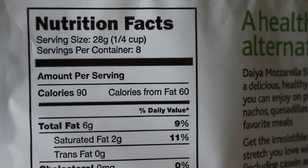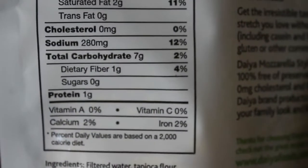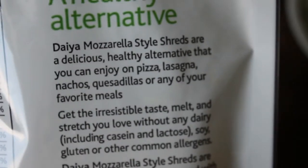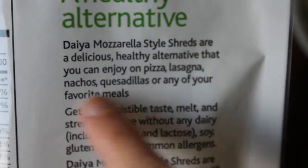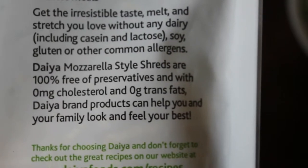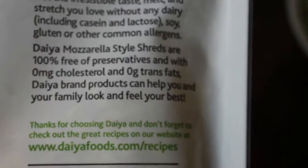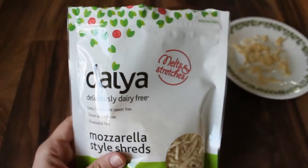I use this on pizza and grilled cheese sandwiches and I'll put a little bit on top of some pasta dishes. This is definitely something you're going to want to melt or cook in some way — it says pizza, lasagna, nachos, quesadillas. Having a vegan cheese that melts is kind of a new thing. Most other vegan cheeses the texture is just off — it doesn't melt, it just doesn't act like cheese — whereas this does. Right here it says melts and stretches, and that's kind of its claim to fame.